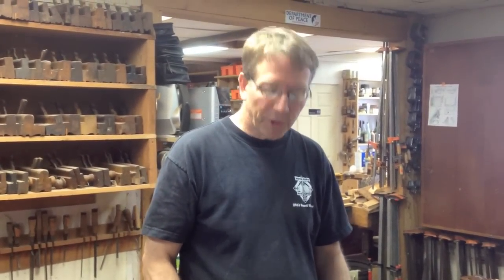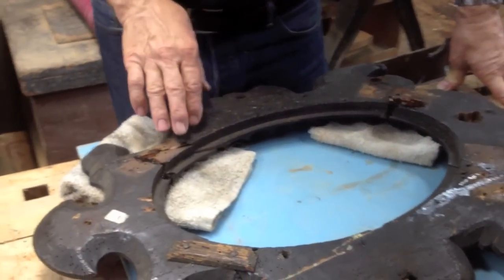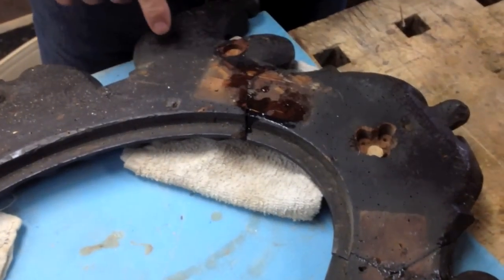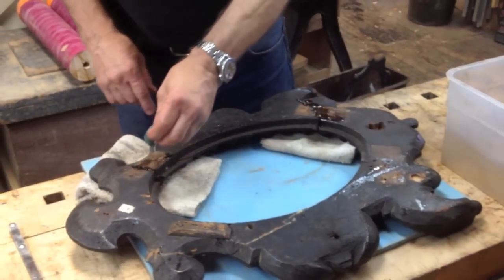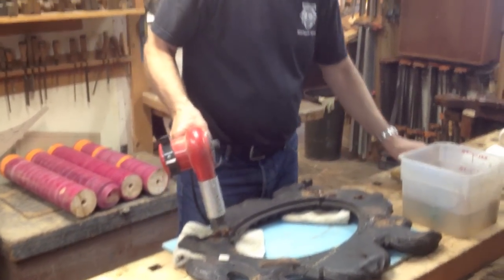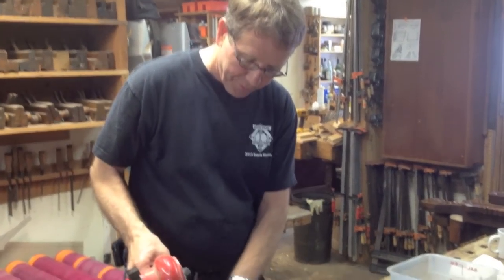Another example of using the reversibility of liquid protein glues: repairing a joint which was not quite done properly. This piece had a lot of broken pieces and when I took the clamps off, I noticed it was not correctly repaired here and here. So I've added some water to rehydrate the glue joint and then I'm going to add some heat. It may take a minute or two, but when it gets warm it will liquefy and I'll be able to break that joint loose.